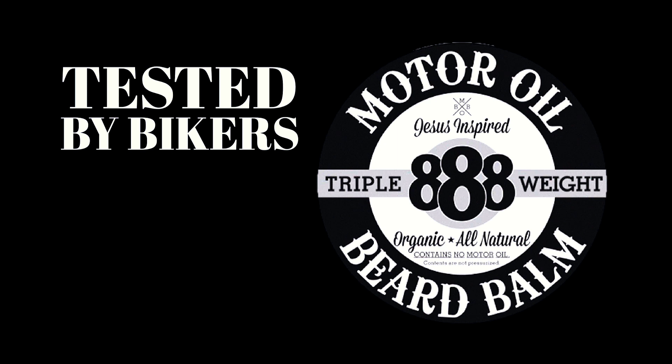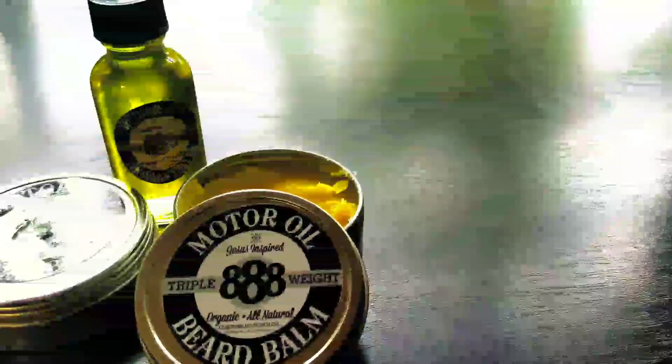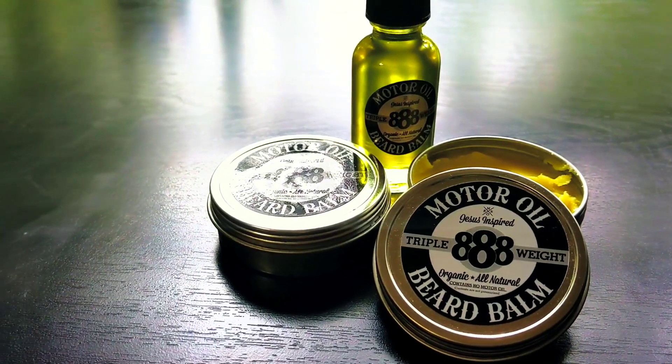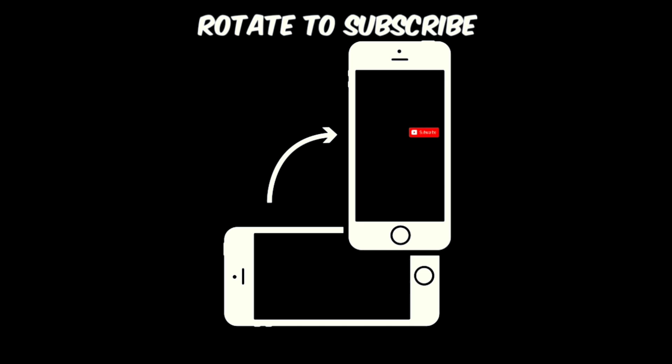Motor oil beard balm. What is this biker thinking about while he strokes his beard? 'I wonder if she'll notice that I bought the egg hangers.' Not if she smells that motor oil beard balm, she won't. Tested by bikers, loved by ladies — Motor Oil Beard Balm. 13 all-natural, all-organic ingredients to make your beard grow faster and stronger. Available at disciplechristianmc.com. If you enjoyed this video, make sure you see all the awesome free content we put out by rotating your device and clicking the red icon to follow our channel.